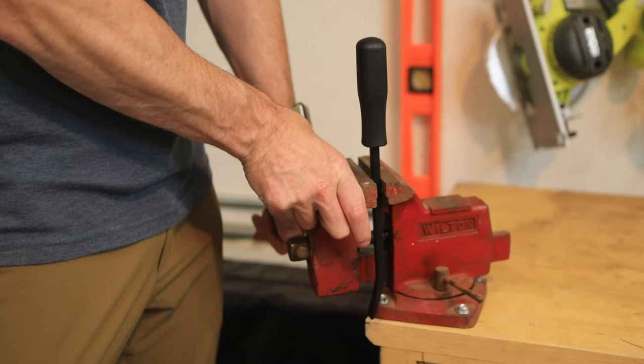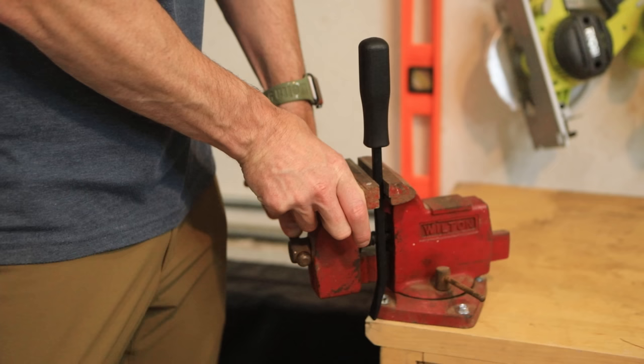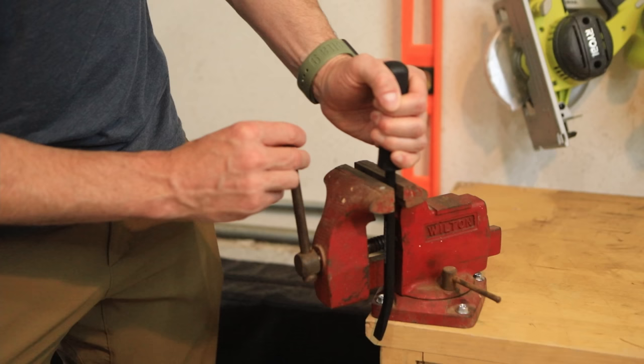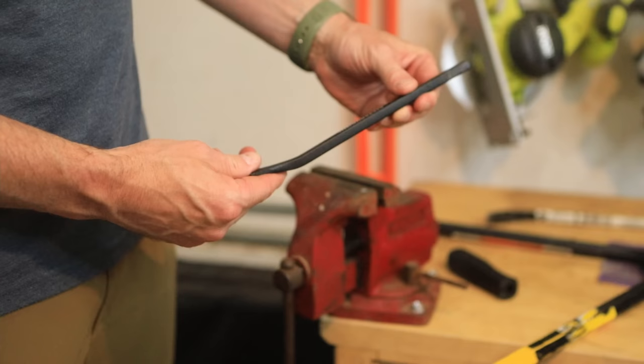First thing we're going to do is remove this handle. I've got this vise here. I'm going to secure it in the vise and pry this baby right off. Sweet — we've got the handle off.